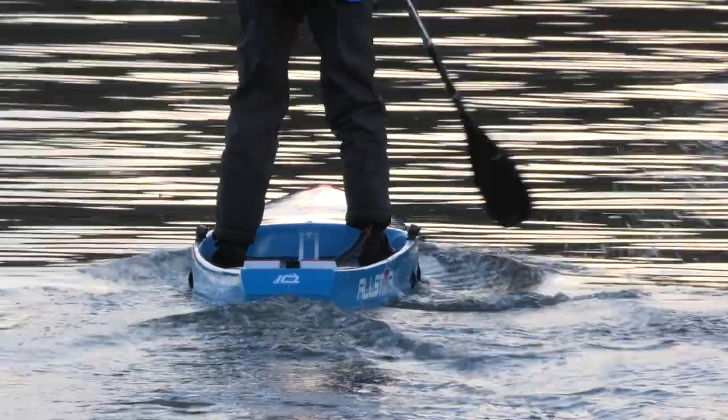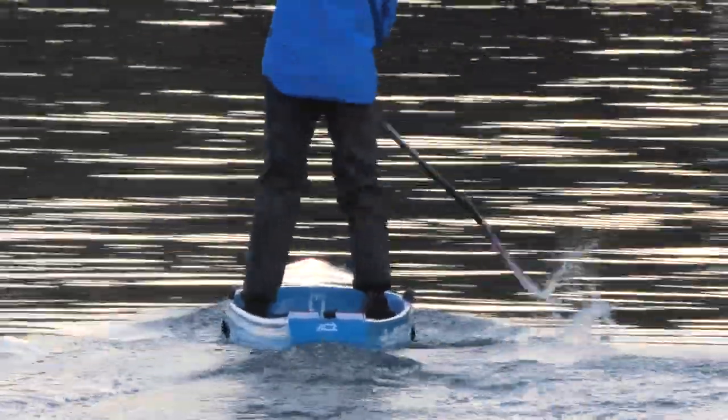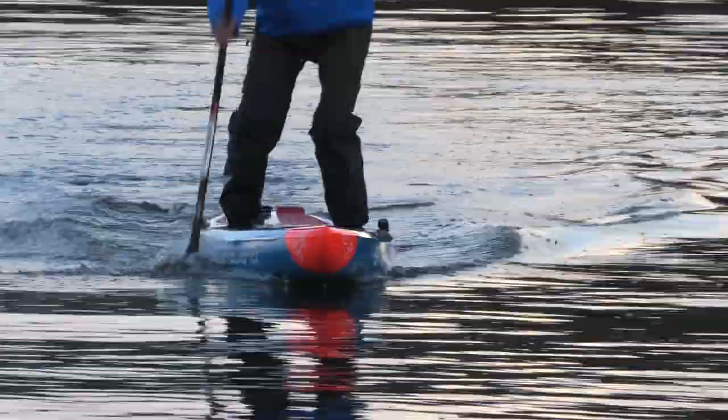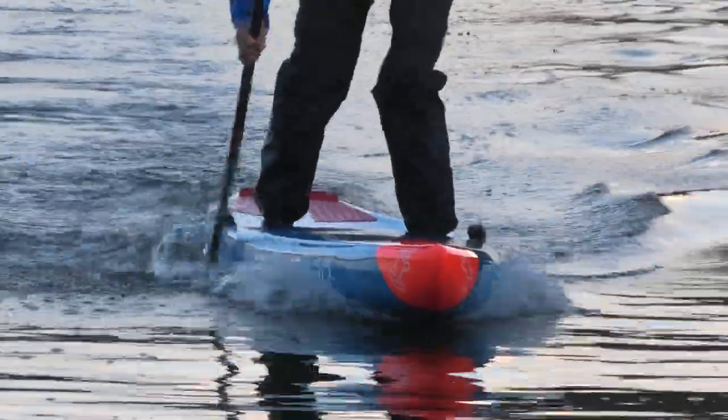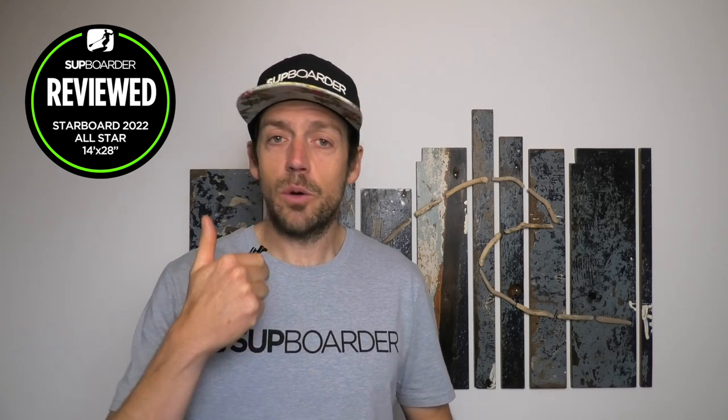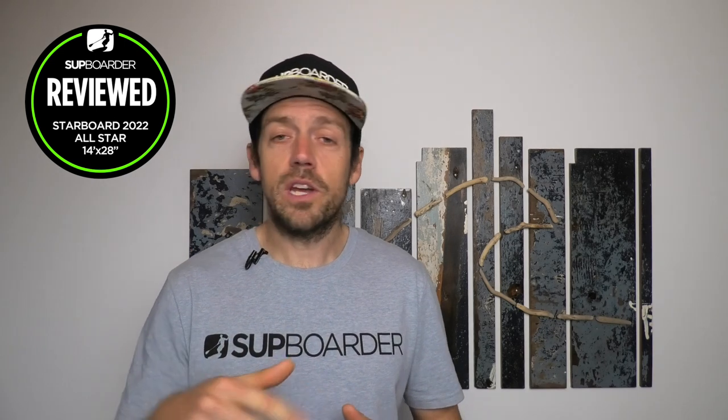There are no real negatives about this board, but be aware of what size you're buying. Don't go for a board that's too wide with too much volume, especially if you're in the mid-weight category. Don't underestimate how stable these boards are for their size, and definitely try one before you buy — even a previous year's board to get an idea. Also, don't think you need to be on a 22 or 23-inch wide board to be competitive in a race. It's far more important to have a good stroke and be confident on the board for buoy turns than to have a super narrow board you're not comfortable on.